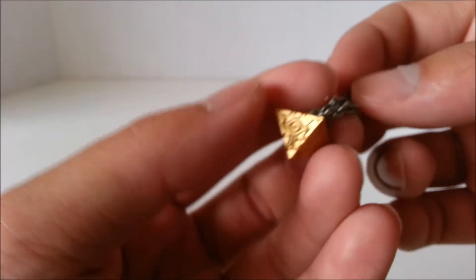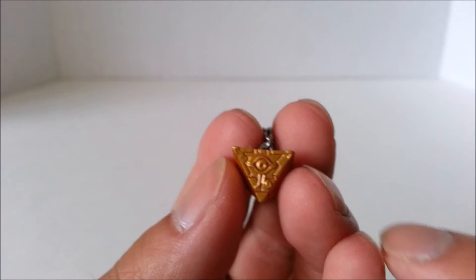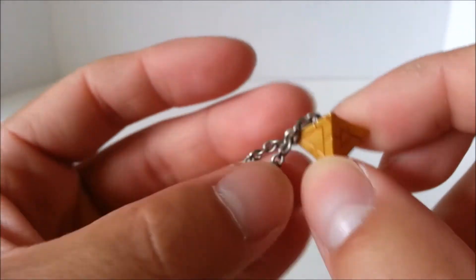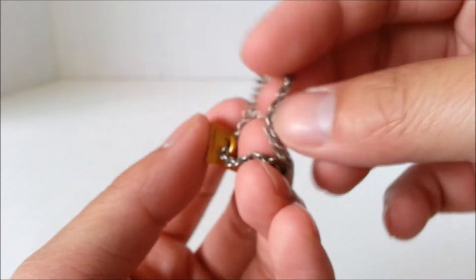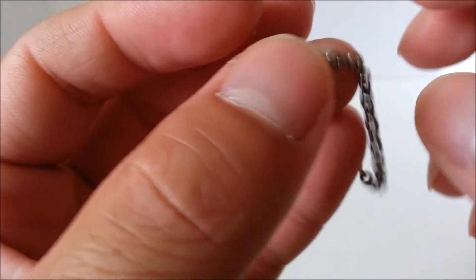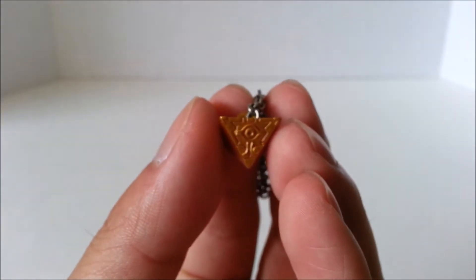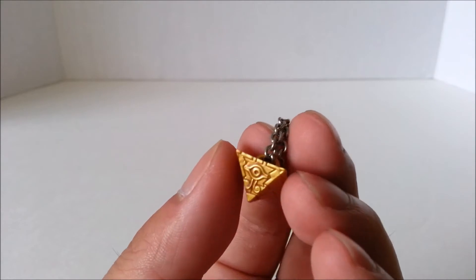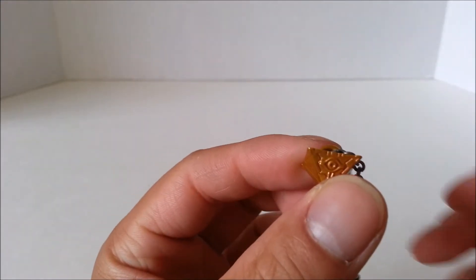Yugi wouldn't be Yugi if he didn't have his signature Millennium Puzzle. The Millennium Puzzle itself looks beautiful — beautifully sculpted all around. This is the actual chain, which adds a little more realism to it. I'm very happy that Kotobukiya connected it with a real chain. My only complaint is that while it is gold, it's not a metallic gold — I wish it was a little brighter and more metallic. But nonetheless, I'm still satisfied with this.